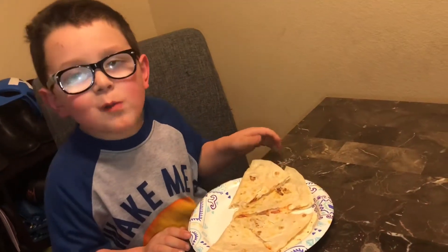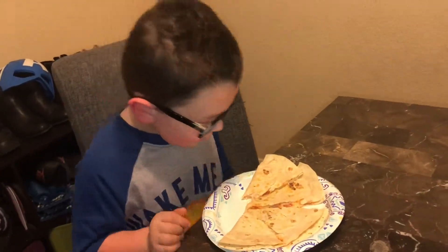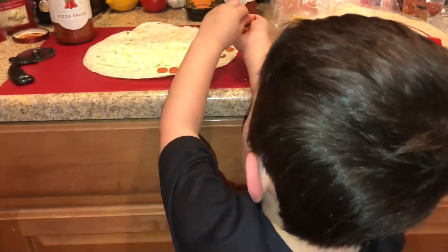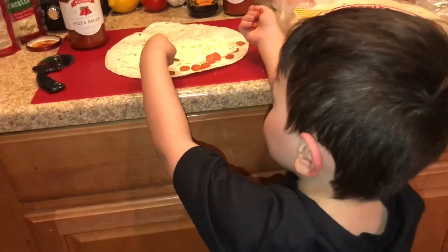You can see all the sauce and cheese in there melting out. How is it? Is it good? You made that! Is it hot? It's hot — but is it good, is it tasty? Yeah, thumbs up! Alright, it's pepperoni pizza!